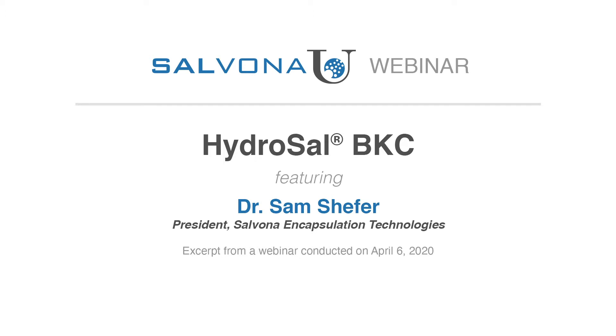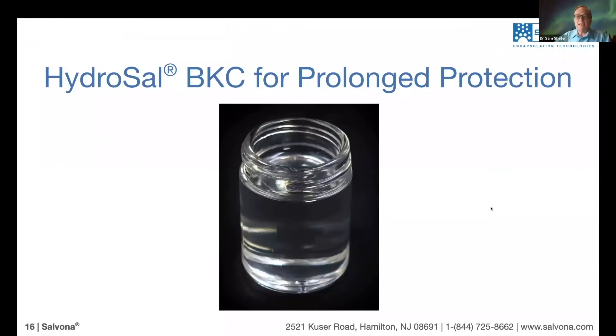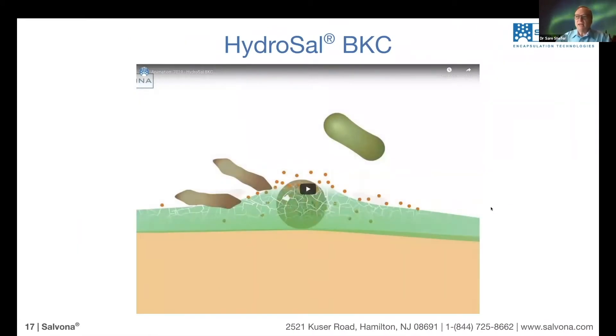When we encapsulate BKC into HydroCell, we get a nice and clear solution. Now, to explain how HydroCell BKC actually works, I will use this animation to explain the process.